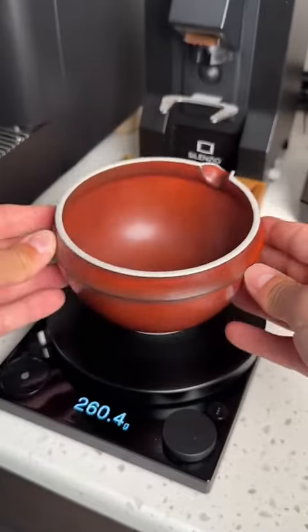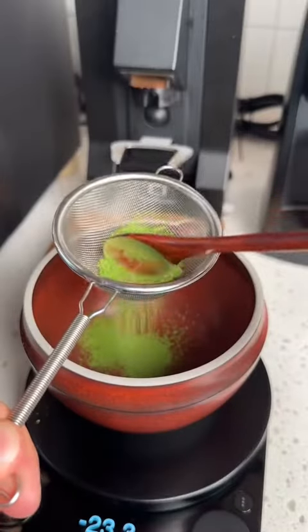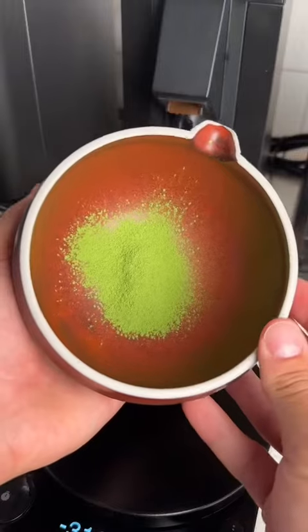Step two is to sift out two grams of matcha. Sifting your matcha is just like sifting flour when you're baking — you're just trying to get rid of all the clumps and make sure it's a fine powder like this.